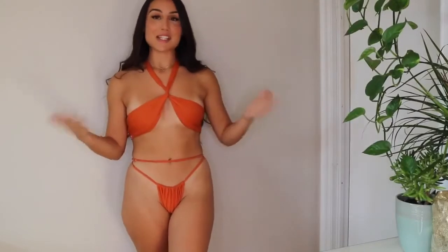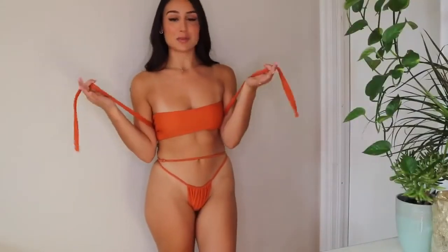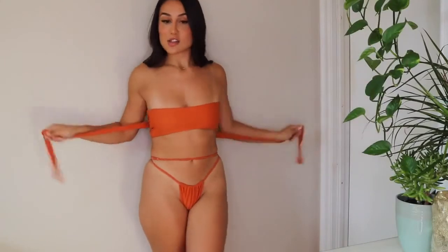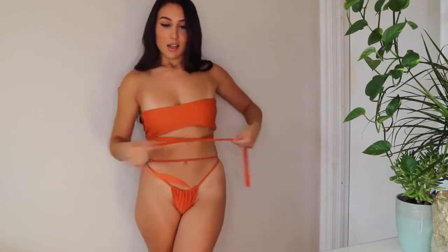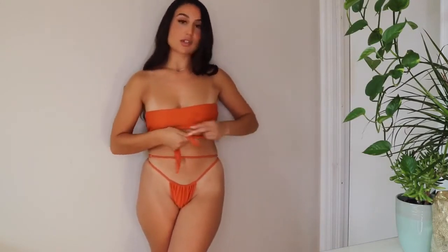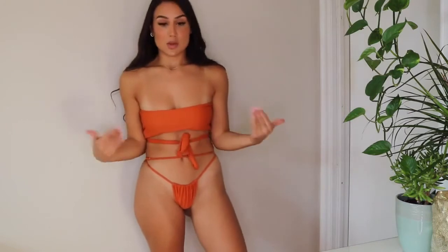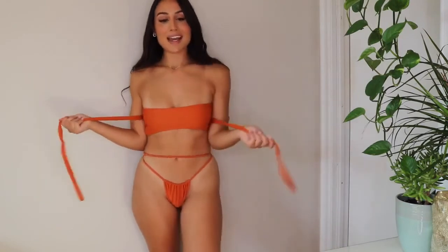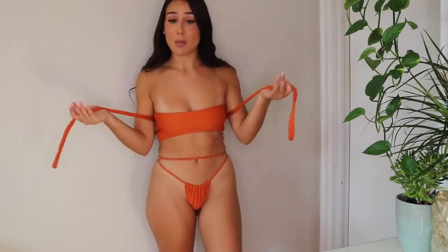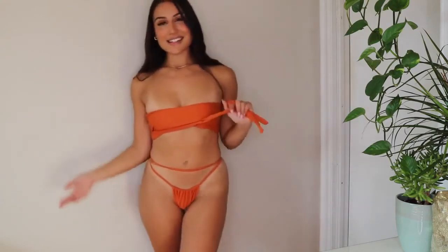You can tie the top this way, or you can put it in a bandeau style — tie it up in a cute bow in the back. You could also bring it around to the front and do a bow there. There are so many different ways you can wear this bathing suit. I probably wouldn't put it on the side, but tying it in the back is really nice. I love that this one has multiple ways to switch it up.